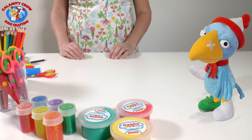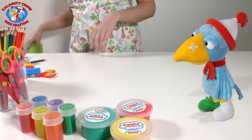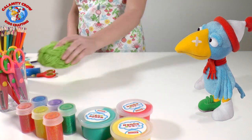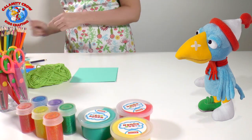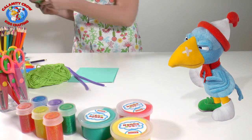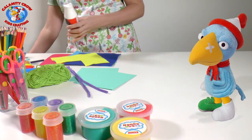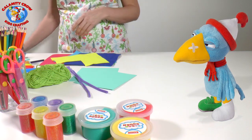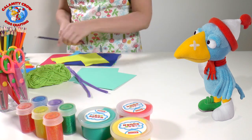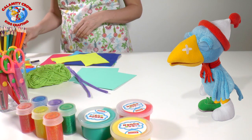Hi! Today we're going to do a pom-pom monster. What fun! For that you need yarn, cardboard or sturdy paper, pipe cleaners, felt fabric or colored paper, glue, scissors, a pen, and googly eyes. It seems exciting!